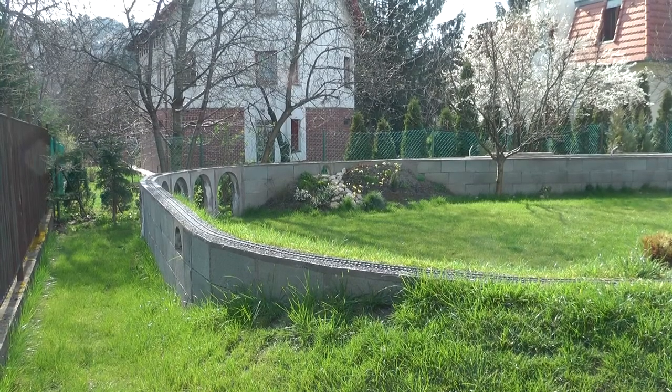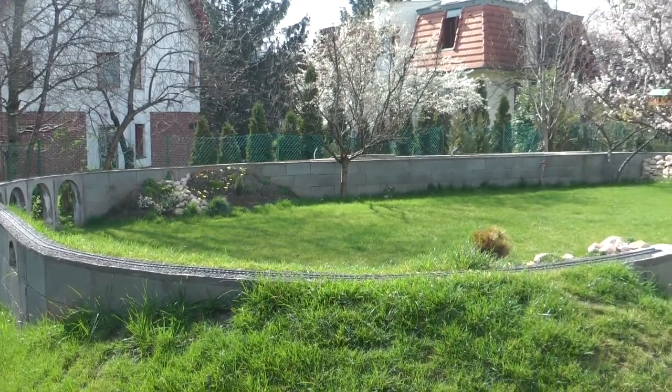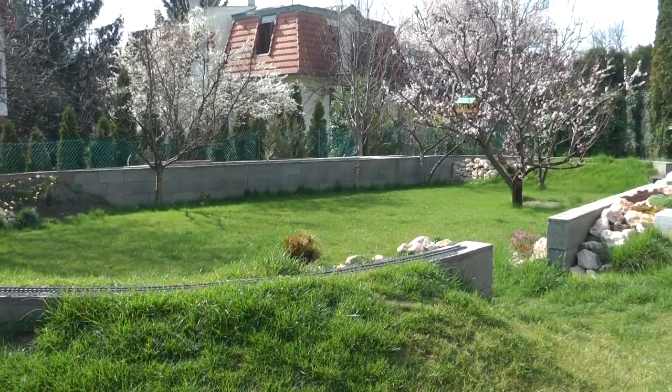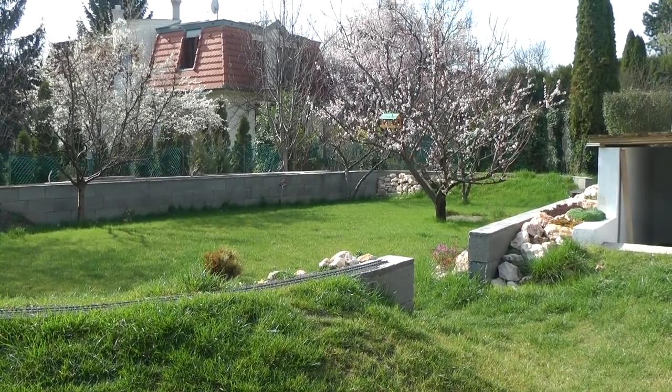The view of my layout from ground level, with the station at the back leading to a large viaduct on the far side of the layout, coming along the fence and turning back alongside the patio, crossing a gate and two bridges, returning to the station in a big circle.